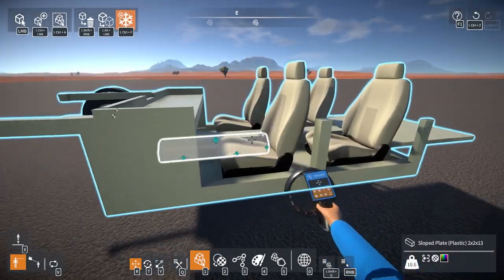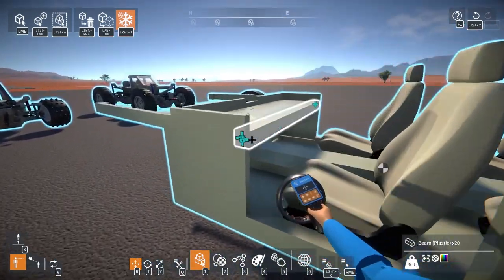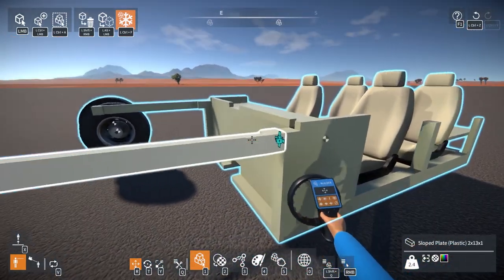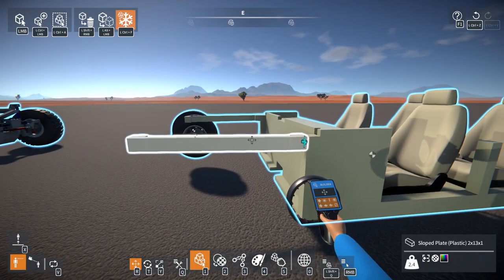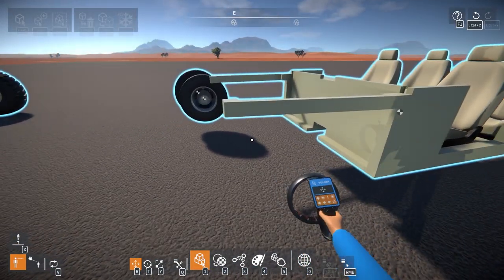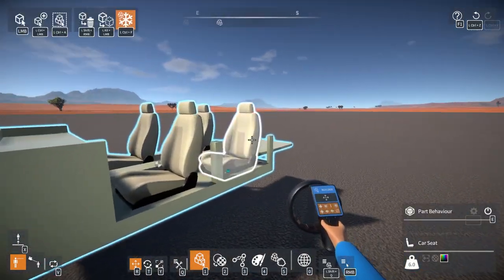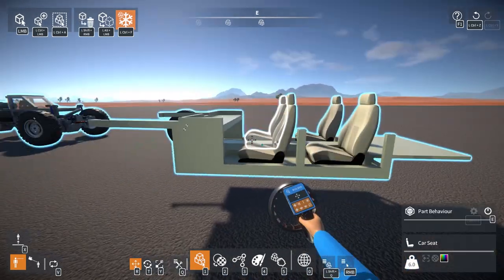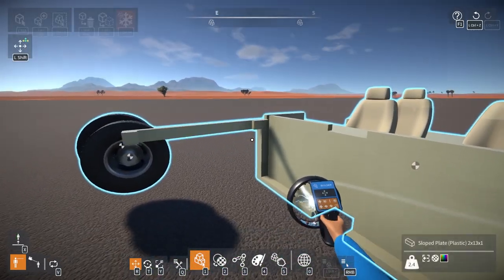Last video I kind of started the body, or the tub, and I was kind of thinking back and realized that these were potentially a little too high. But this doesn't really have to be perfect. However, it should be in line with the rear end, or the back of it, so I'm going to drop these down by one right away.